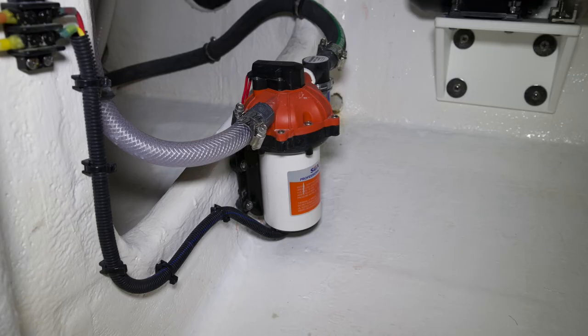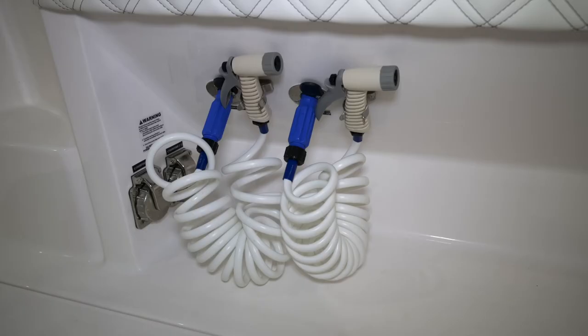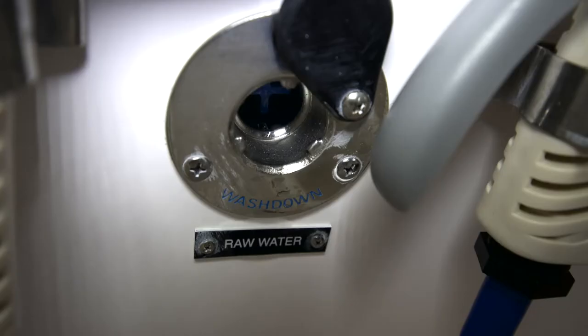Also included on the port side of this center aft bilge compartment, adjacent to the air conditioning pump, you'll see the raw water pump. This is what supplies water to the raw water wash down that's under the gunnel on the starboard side.